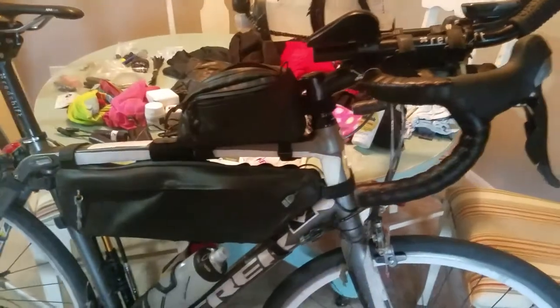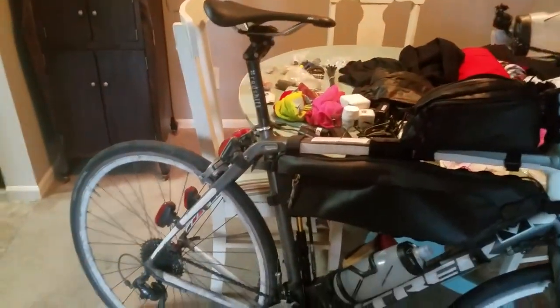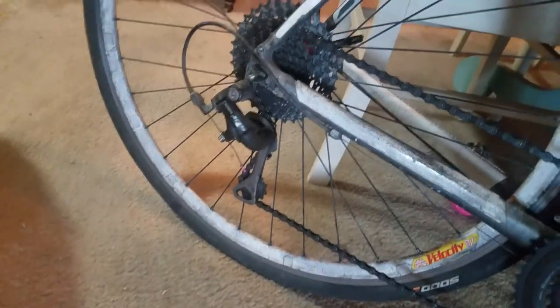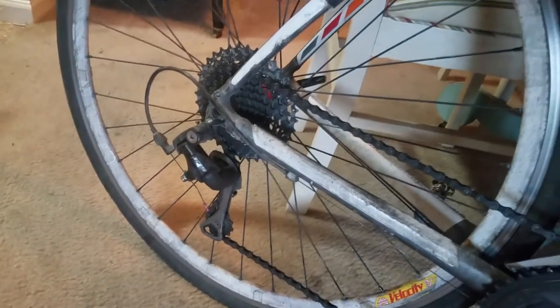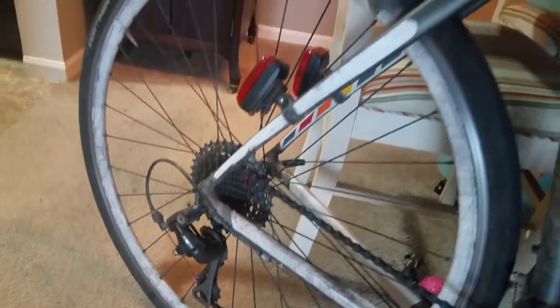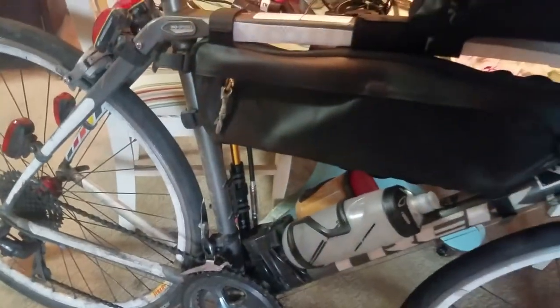But back to the bike itself. It's a Trek Domane. It's got the iso-speed decoupler. I've got an Onyx hub in the back paired with a 36x11 tooth cassette, a Shimano 105 long cage — or medium cage, I'm not even sure — paired with a 50-34 compact crank.